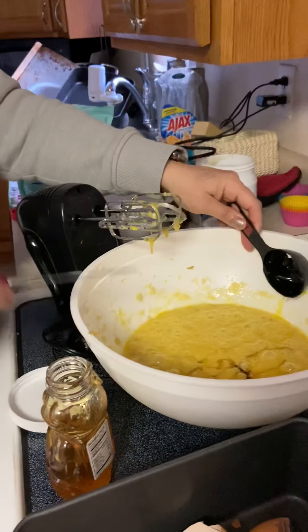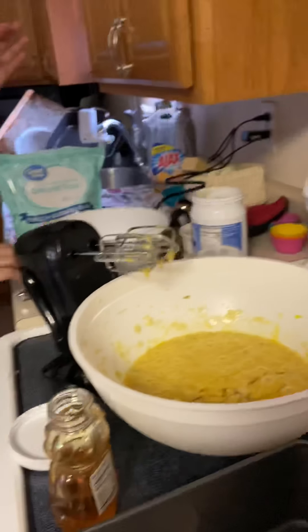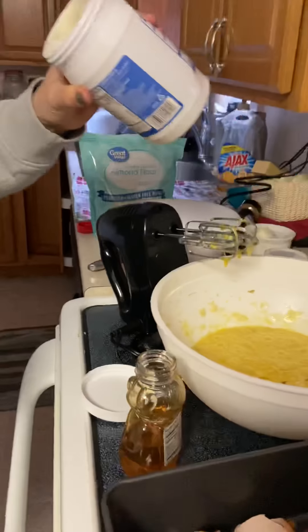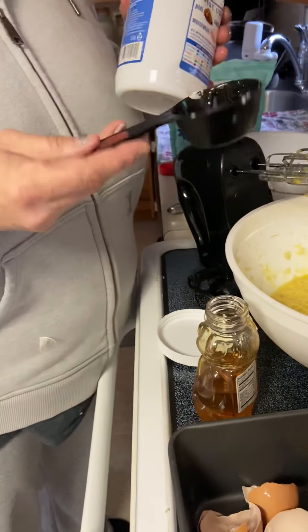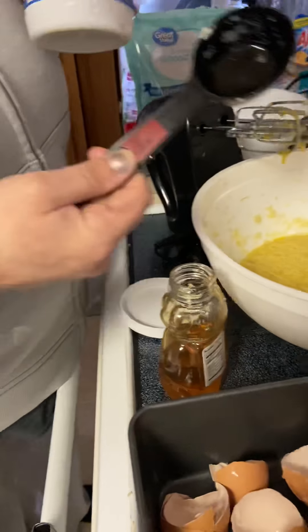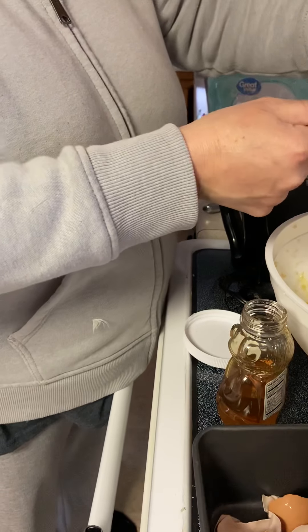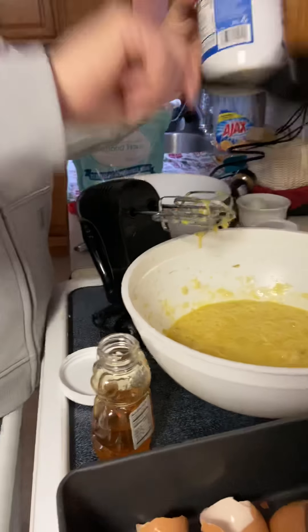There's my quarter cup. I also need a half cup of coconut oil. Here's where I said I don't have a half cup — my kids have lost it, I don't know where it is. The good thing is I can take my quarter cup and do it twice: one quarter and one quarter, and that's going to give me a half cup.